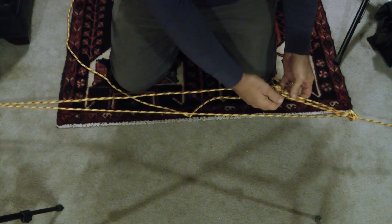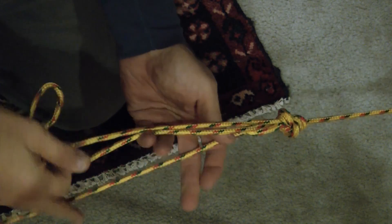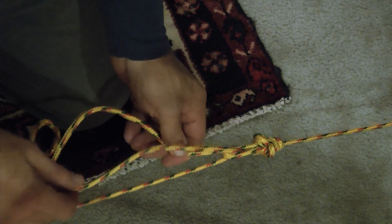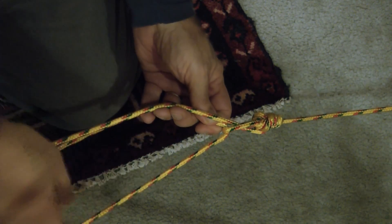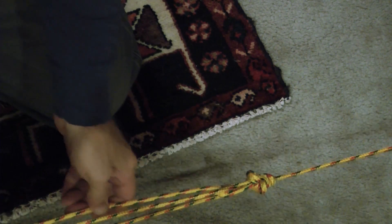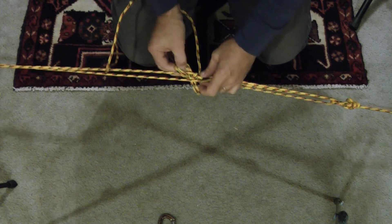And then to tension that — so these are the two lines that made the loop, and then this is the line that's going to the other end and then coming back and being tied here. So if we just pull on this line, which is coming from the other end, I'm actually pulling on the piece of the loop and just moving this along. This is tightening this all up, tensioning it all. I'm going to do it a different way that may make more sense.